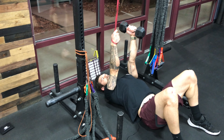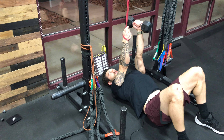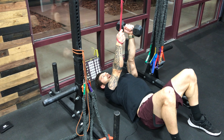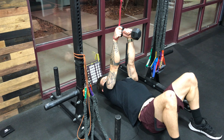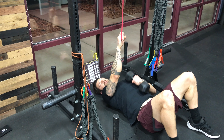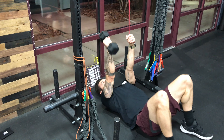You're going to squeeze the right shoulder blade down and back, hold it for about a second or two, and then reset. Squeeze down and back, then reset. Do however many reps on that arm, then switch arms.